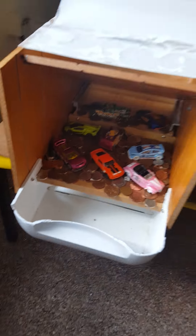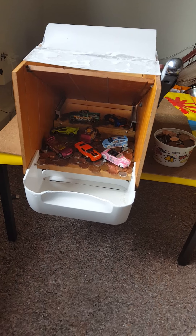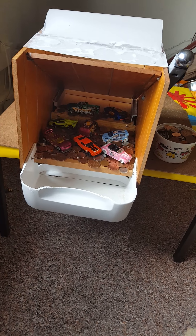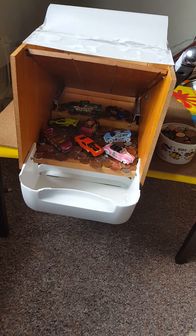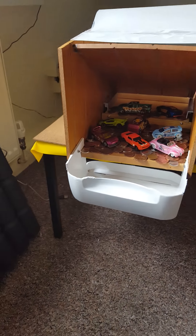Hello guys, just a short video to show you my little girl's homemade coin pusher. We love going to the arcade and playing the coin pushers, so I thought I'd have a go at making one.